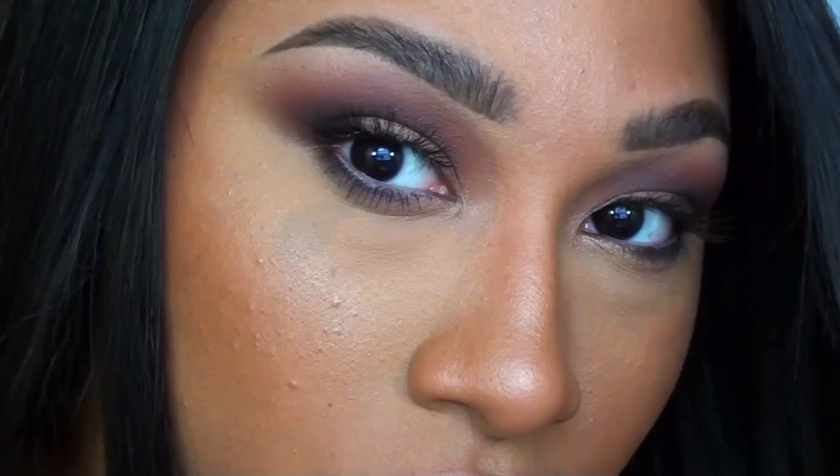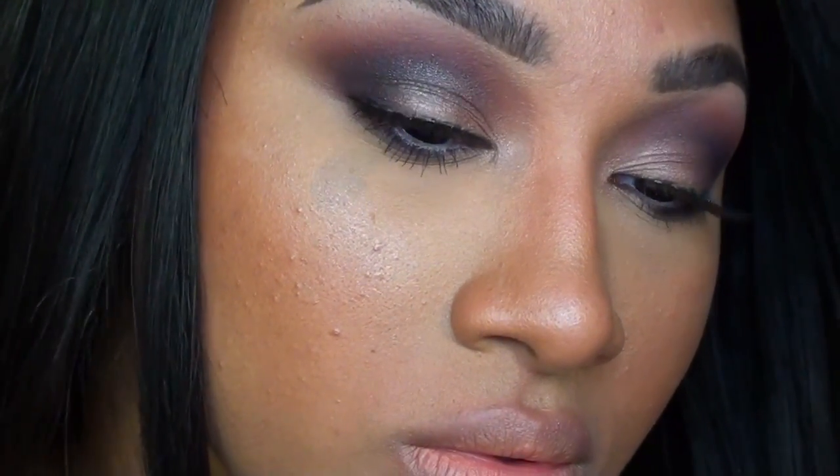And this is the finished look. I hope you guys enjoyed this really quick tutorial. Don't forget to check out my blog for more pictures, and as always, thanks for watching and subscribing. Until my next video, I'll talk to you later. Bye bye.